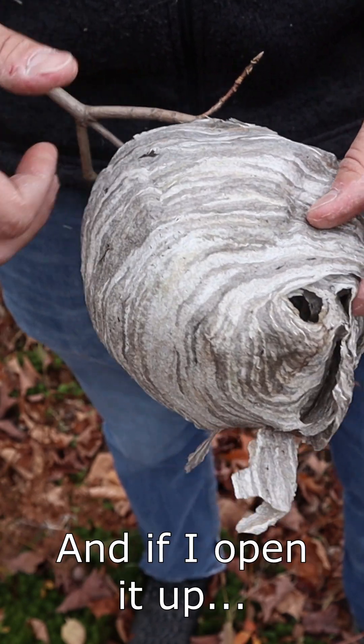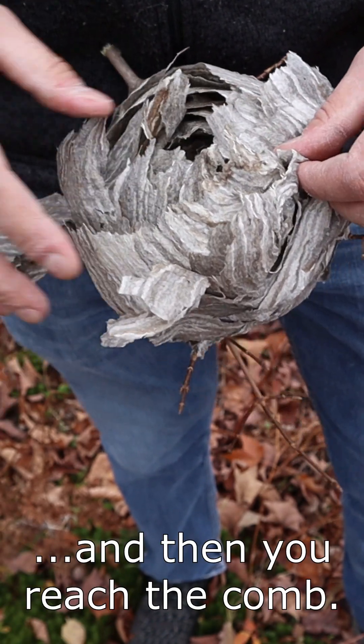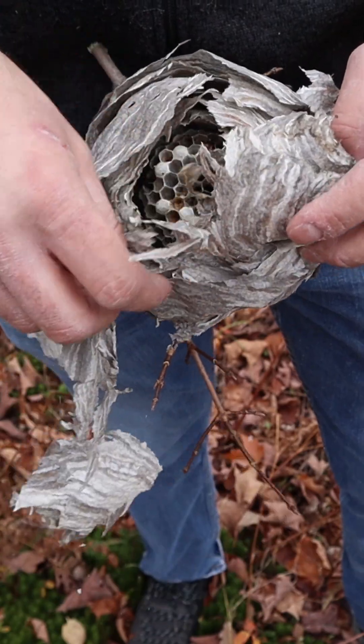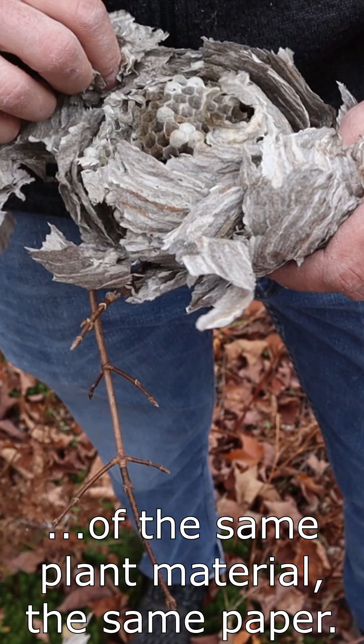If I open it up, it's a couple layers of paper and then you reach the comb. And the comb inside is not made of wax — it is still made of the same plant material, the same paper.